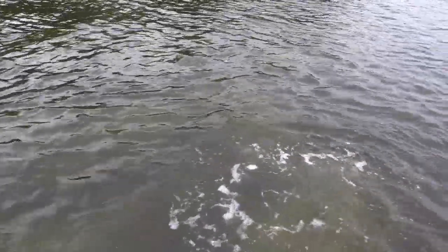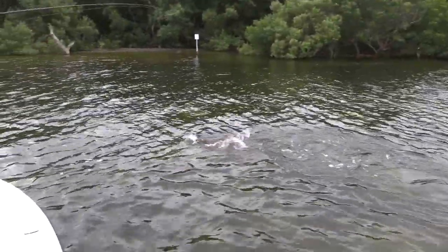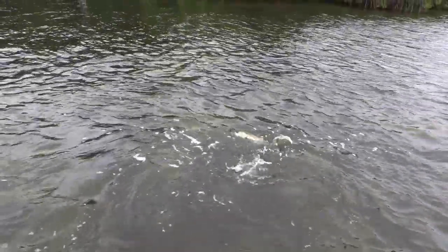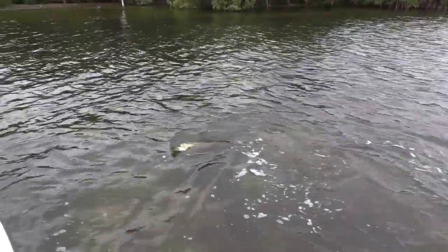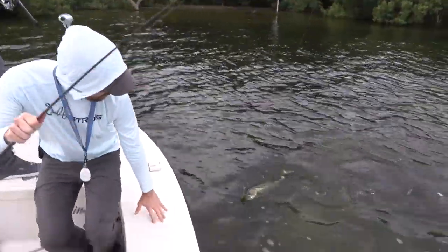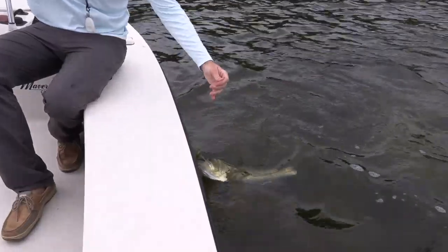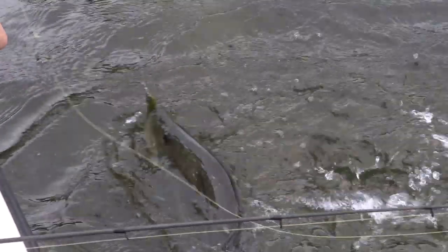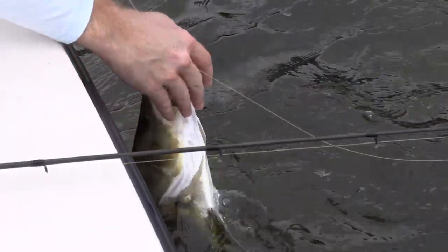This guy's putting up a fight, fighting like he's bigger than he is! There are places like where we're in right now — this area has been hit so hard, and we're actually not getting as many strikes. We had a couple with the Slam Shady, but this Alabama Leprechaun in this area, casting up under the mangroves in calm and clear conditions — especially in areas with traffic — it's beating everything else.